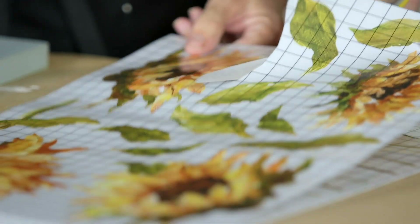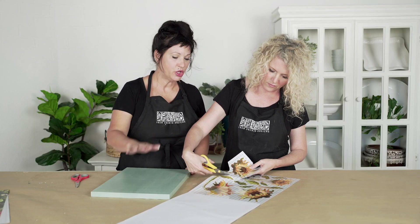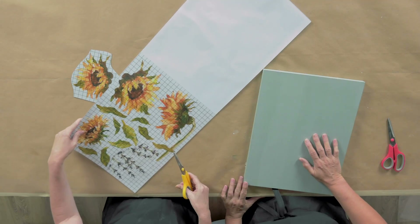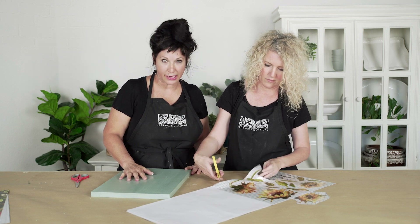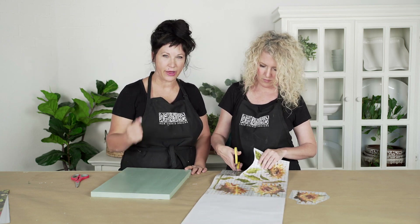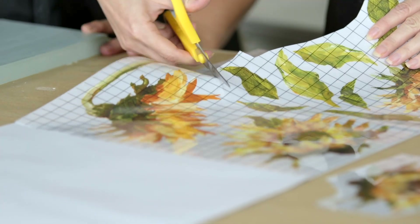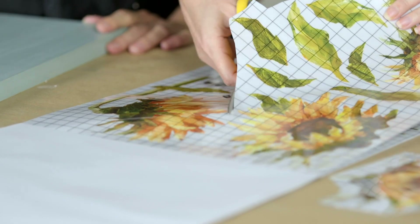I love how our transfers have the grid guides. While Sally's cutting these out, I'll talk a little bit about surface prep. You can use IOD transfers on all kinds of surfaces. Most of the time people are using them on painted surfaces, and most of the time they're using a chalk-type paint. If you are using a chalk-type paint, we find adhesion is greatly enhanced for that really good bond if you seal that paint first with a water-based sealer.